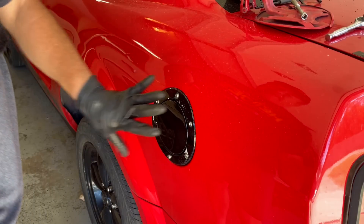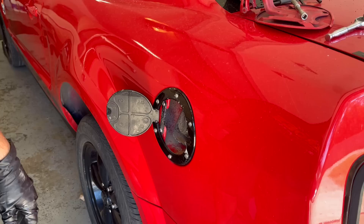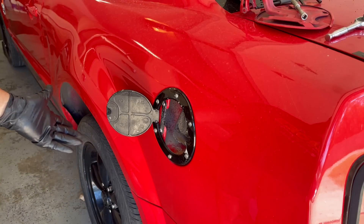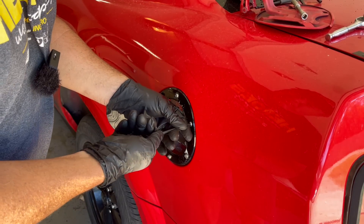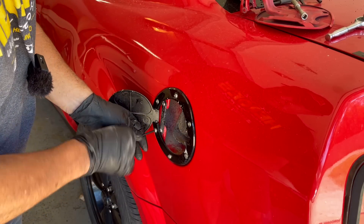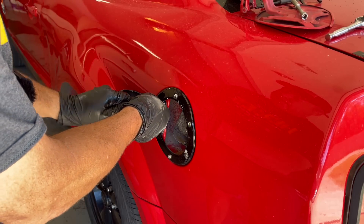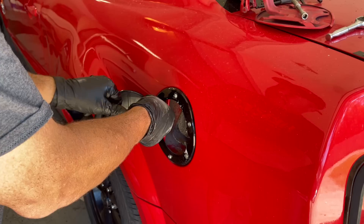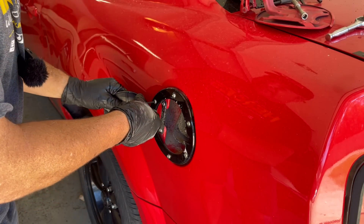I don't know what you think about this — I think it's hideous and cheap-looking. It's not a race car, okay? It's a V6 Mustang. Super easy to do. Just some little Allen bolts right here, and I've already loosened this up. We're just going to take this off and replace it with an original Ford Mustang gas cap cover that I just happened to pick up at the salvage yard.